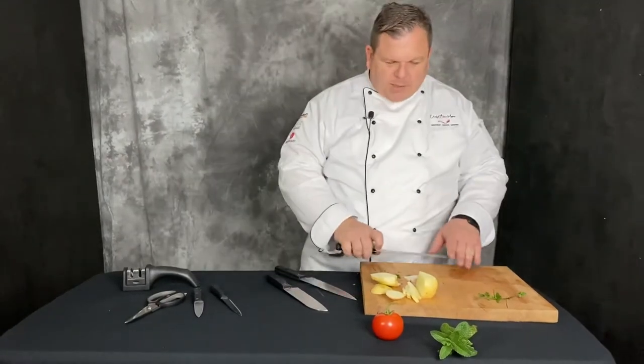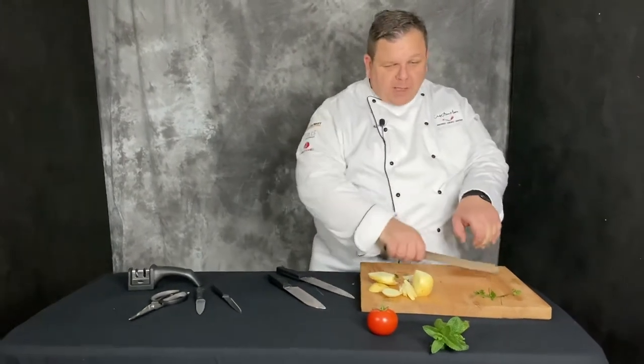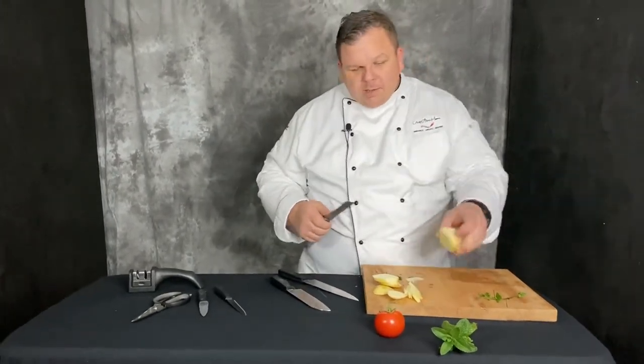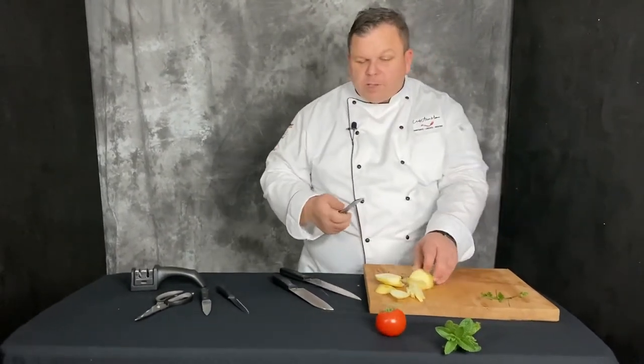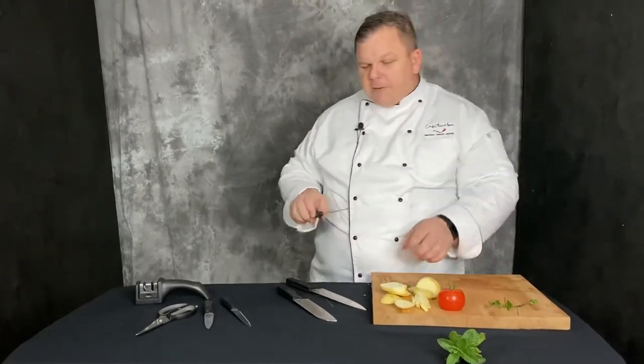A serrated knife - a bladed serrated knife. This is great for bread. If you're cutting into your bread, don't try and use it on the potato because it just slides off. What you want to do is use this like a saw into some bread. This is also a great ham slicer if you don't have one of those electric ones. It's also great for things like tomatoes.